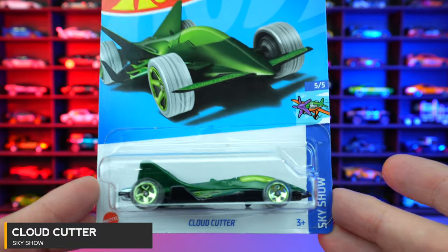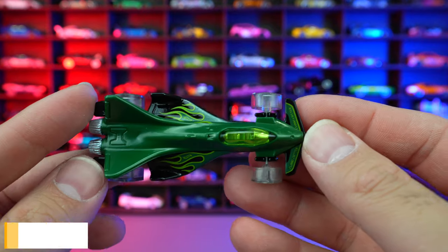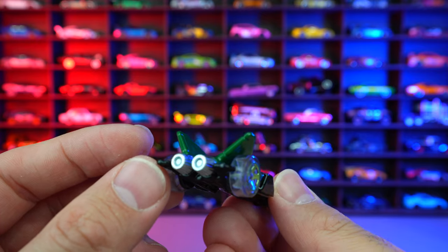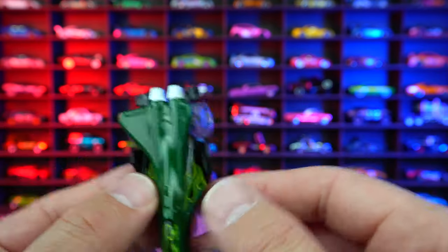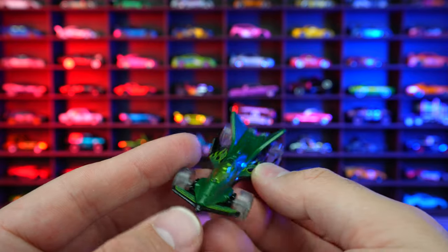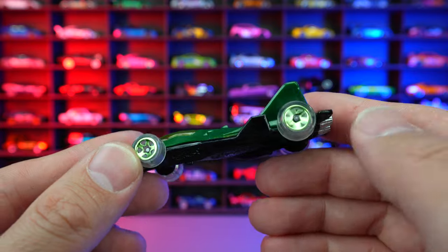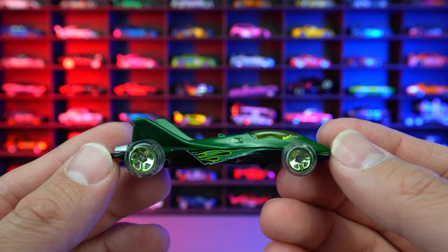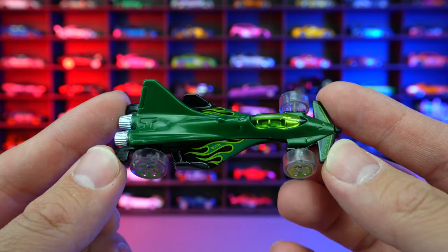Cloud Cutter from Skyshow. Is it a car? Is it a plane? Why not just have it as both? It's got the jet engine on the back, wings that come out the sides with flames on there, and a wheel and tire combination with that clear wheel. If you like cars and airplanes, this is definitely the best combination for you. Not really my thing though.